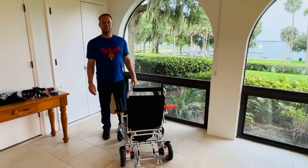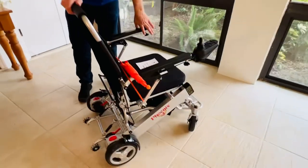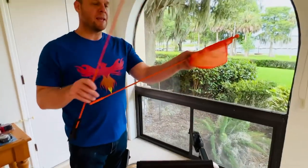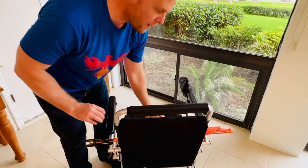Hello, this is Paul from quickandmobile.com and we are here with the Foldable Phoenix Power Wheelchair doing the video operating manual series. We have the safety flag and we're going to put the orange safety flag on the Phoenix.